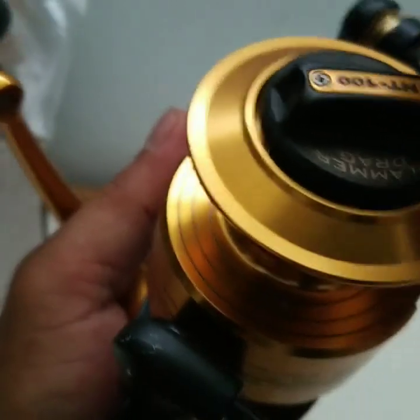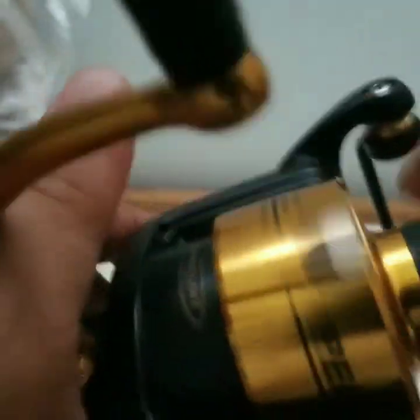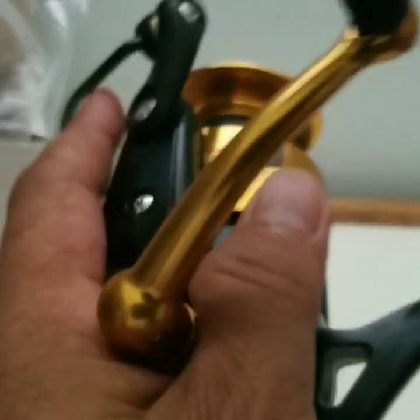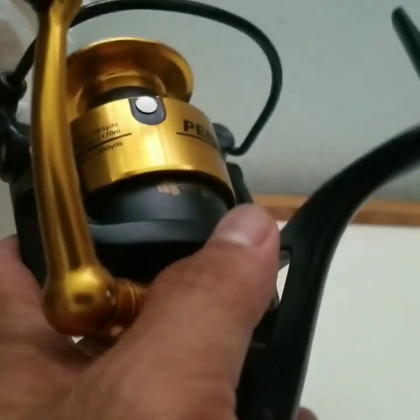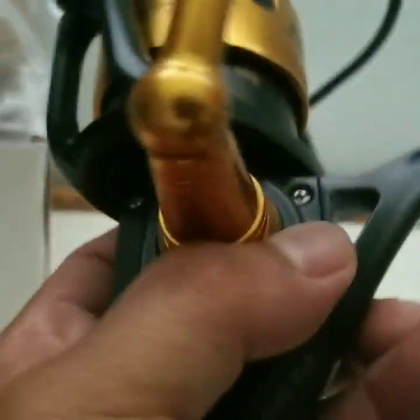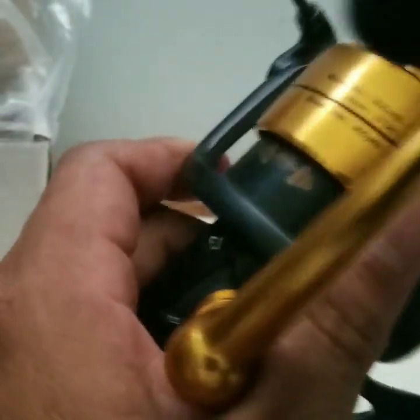This has a slammer drag, if I'm not mistaken. They went with the HT-100 for the newer one, even though it says HT-100 — but it has a slammer drag on the bottom. So I'm wondering if it costs more for the slammer drag. This is supposed to be a water-resistant reel when they first debuted it years ago. I've been only catching up with the industry now, with the sport of fishing, because I've been out of it for about 18 years.